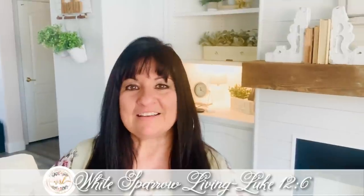Today we're doing four Dollar Tree farmhouse projects for your home decor. And now, without further ado, let's get started.